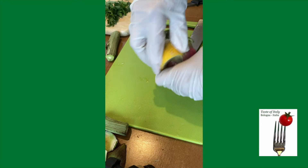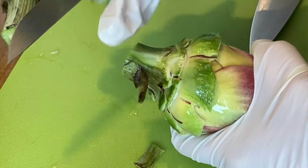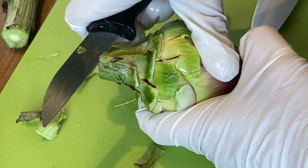Now I'm going to rub this also with a little bit of lemon juice. And now I want to trim the top, this part of the stem. I'm going to use a paring knife for this — it's the best knife. Make sure you have a good grip on the artichoke so that you don't cut yourself.